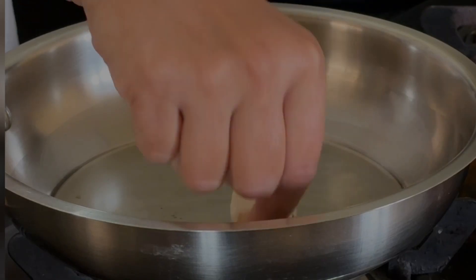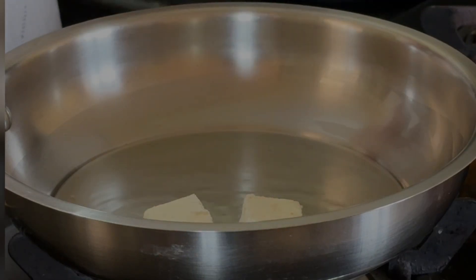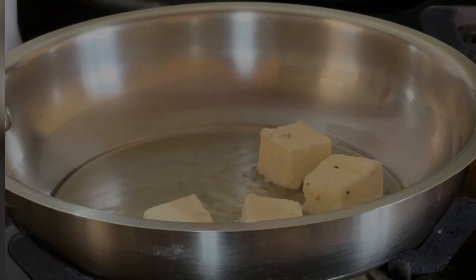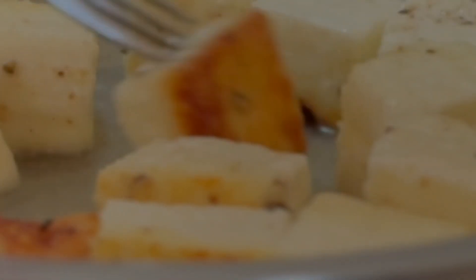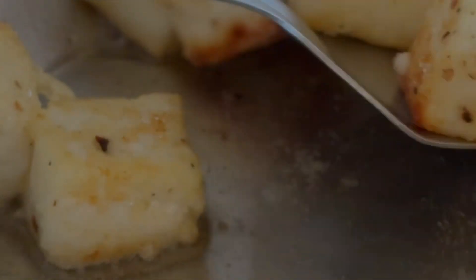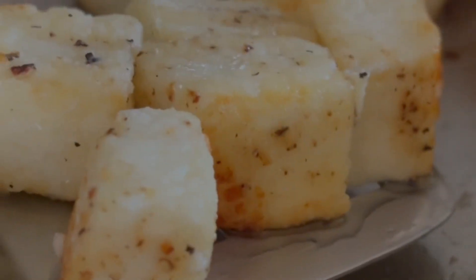Heat some oil in a pan and shallow fry the paneer pieces till they are light golden and crispy. You can do it in batches so that each and every piece is fried nicely. Once done, take them out and keep aside.